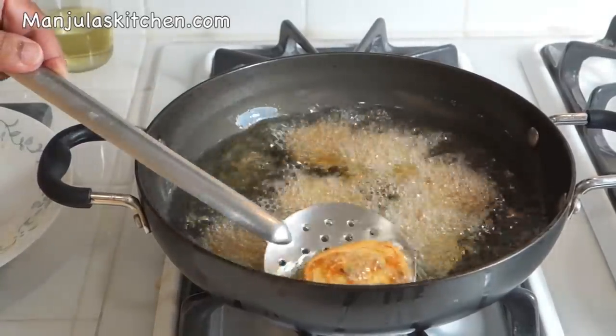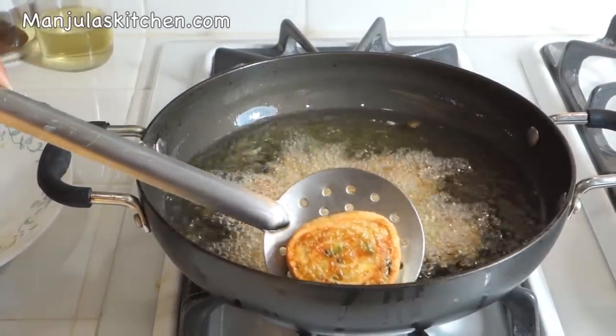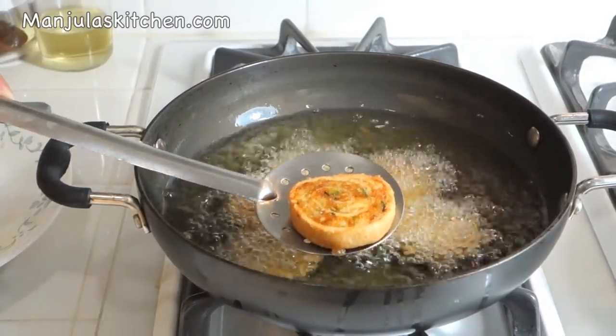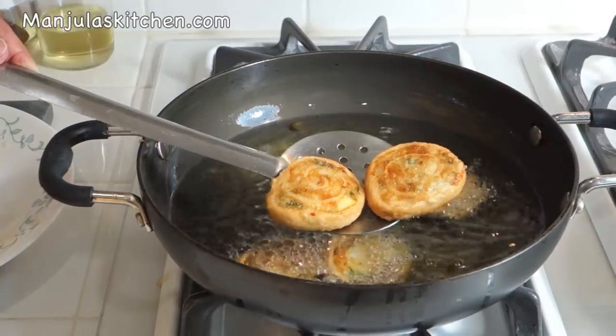Samosa pinwheels are ready — they have a very nice brown color on both sides, looking very nice and crunchy. Take them out over a paper towel so it absorbs the extra oil. They are looking delicious — a great appetizer for a party, a real crowd pleaser. You may eat them just as they are, or serve them with cilantro or tamarind chutney. My favorite way is to serve as a chaat with a drizzle of yogurt and tamarind chutney. Enjoy! Thank you — check out more recipes on manjulaskitchen.com.